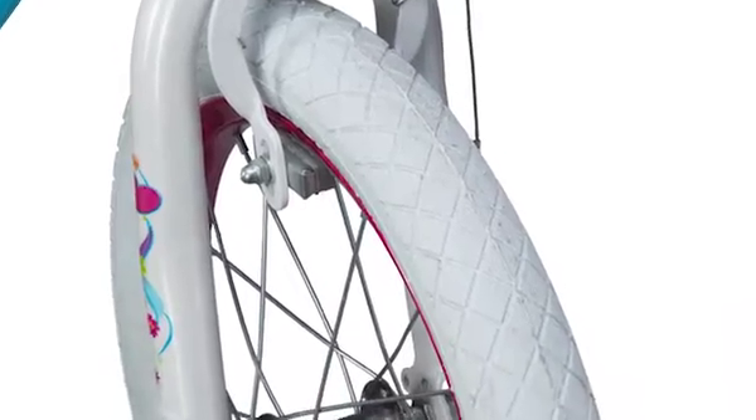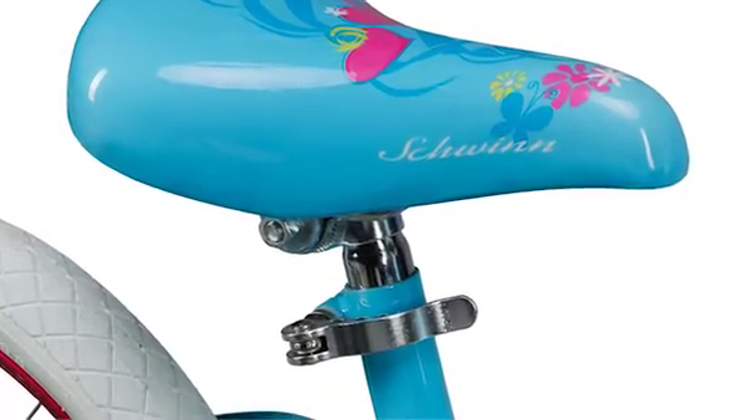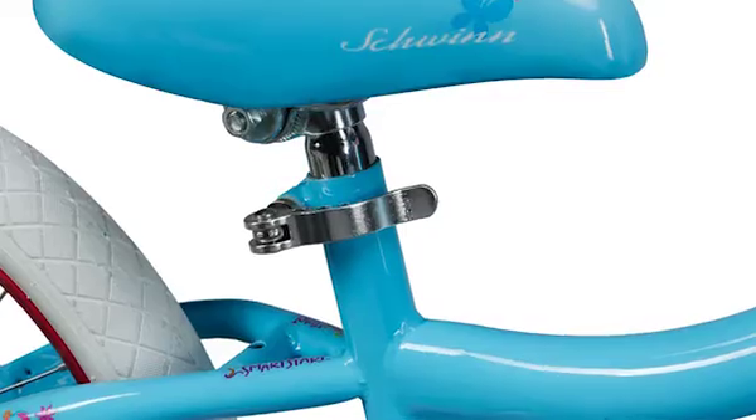All Smart Start bicycles feature a child-specific seat design, allowing the rider's legs to extend properly for easier, no-waddle pedaling. The tool-free adjustable seat post is angled, so as your child grows, the rider's space enlarges as the post is lengthened.